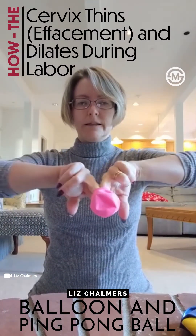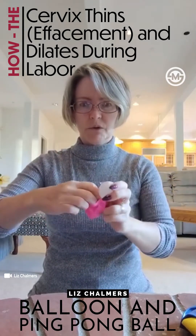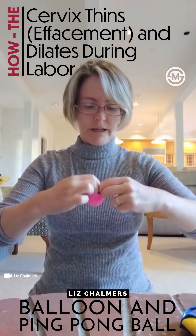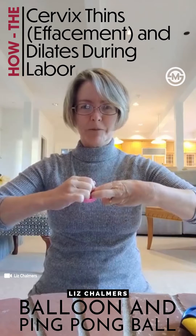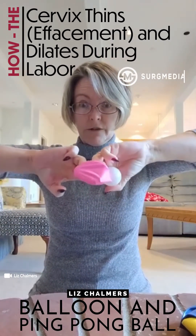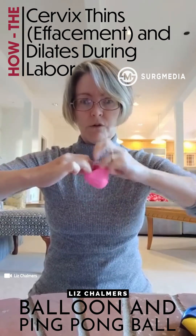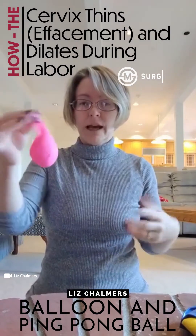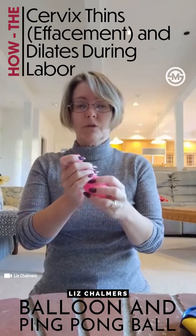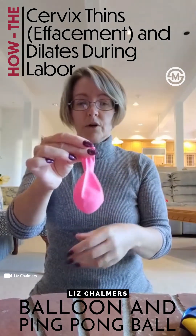If you just try to open the balloon a little bit and put the ball in, it's going to get stuck. As I always say in class, 'stuck' is a word we don't like associated with childbirth. What you have to do is get your fingers all the way to the very bottom of the balloon, crank it way open, and then poke the ball in. I would usually have the class stuff their own balloon — it was always fun.